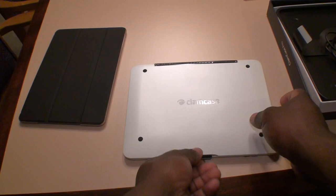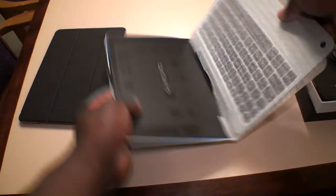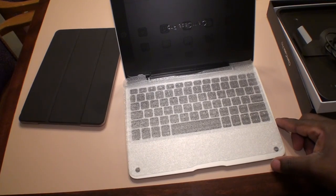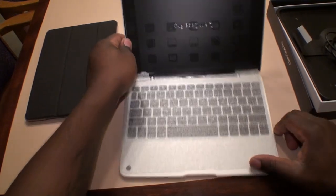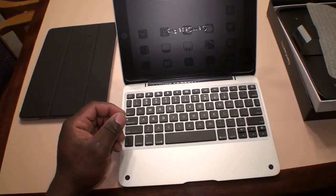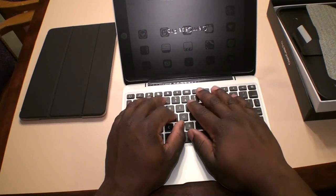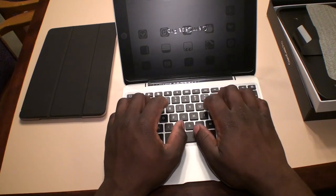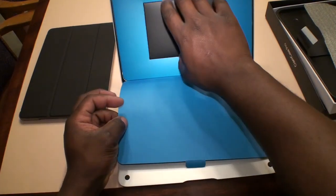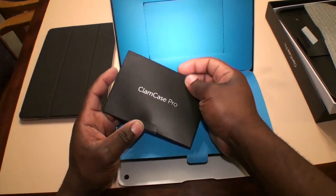Here you have your case. I'm going to go ahead and open it up to show you what it looks like on the inside. I'm going to go ahead and move this protector for your keyboard here. It's nice — there's a nice feel to it. Almost feels like a MacBook Air. The keys are really nice, they give you a nice feedback, and they're very well spaced. Right here we have what I'm guessing is your instruction manual for your ClamCase Pro.